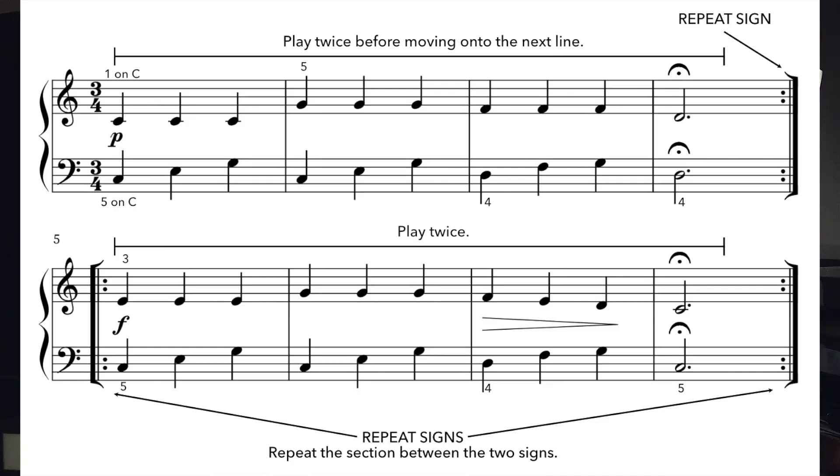In notation, if we want to play something more than once, we don't need to notate it twice after each other — we can just use repeat signs. The repeat sign is basically a double vertical line with a double dot, as you can see on the screen now. We need to use one of these signs at the beginning and at the end of the section that needs to be repeated. The official meaning of the sign is play it twice and then carry on to the next line.